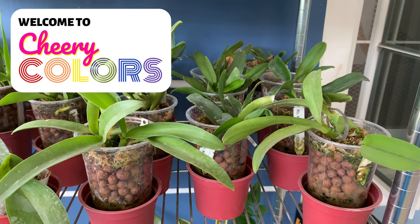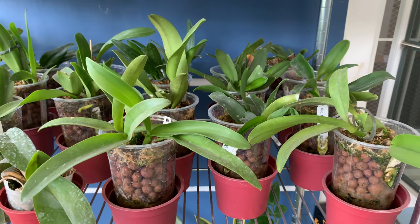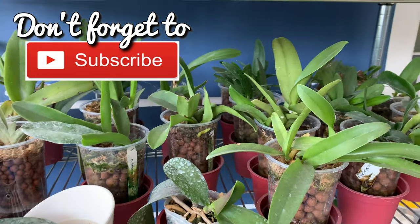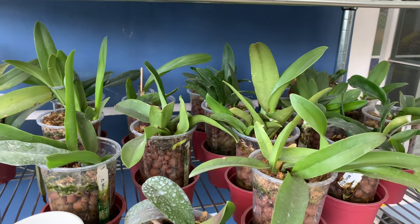Hello everyone! How are you? These are my Cattleya seedlings. I left them here last December. They are growing well.